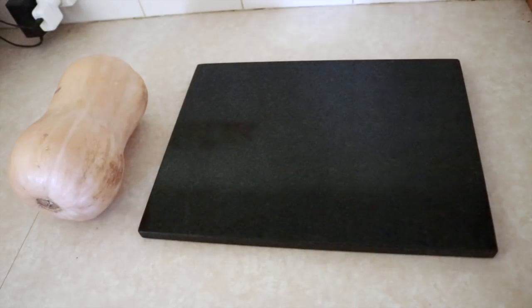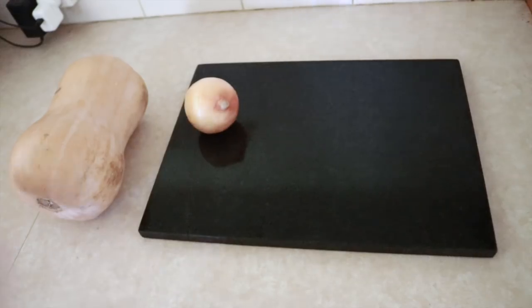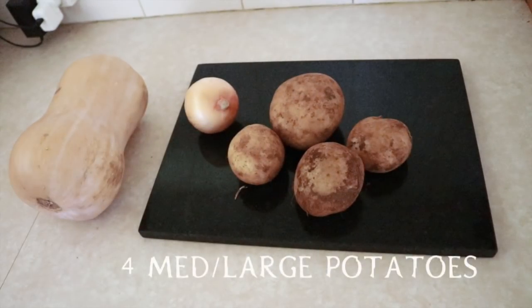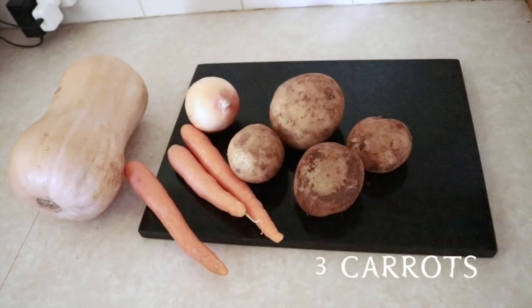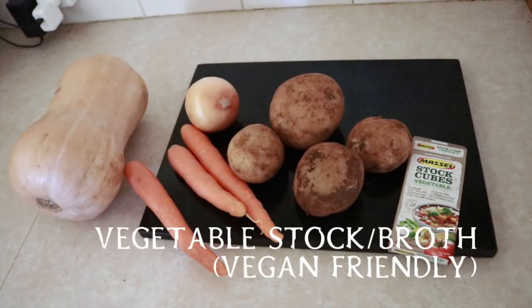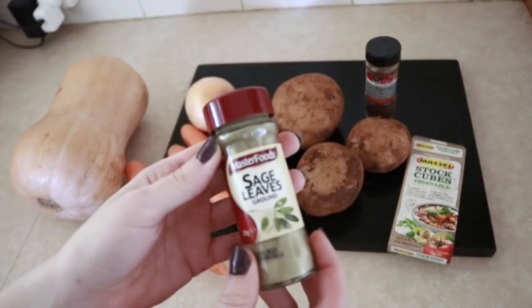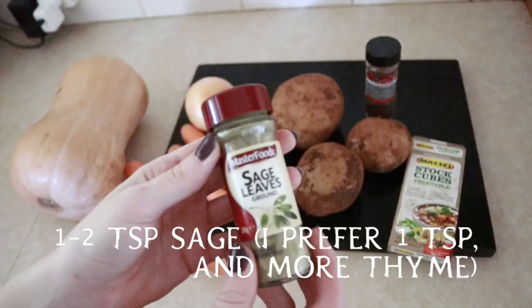For this recipe you will need one large butternut pumpkin, one brown or red onion, approximately four medium to large potatoes, three carrots, some vegetable stock or vegetable broth that is vegan friendly, two teaspoons approximately of paprika or cayenne, and one to two teaspoons of sage.